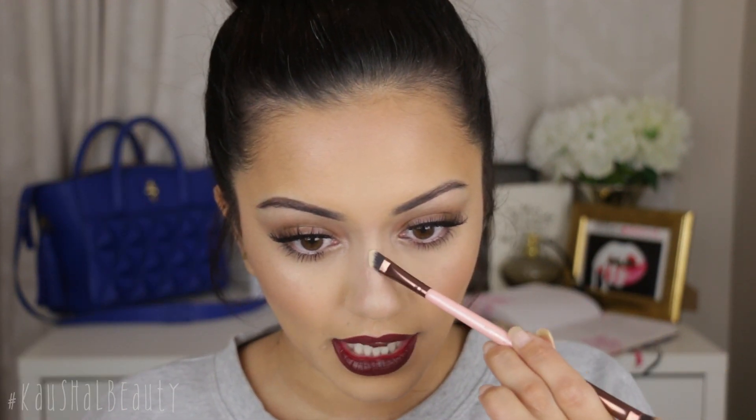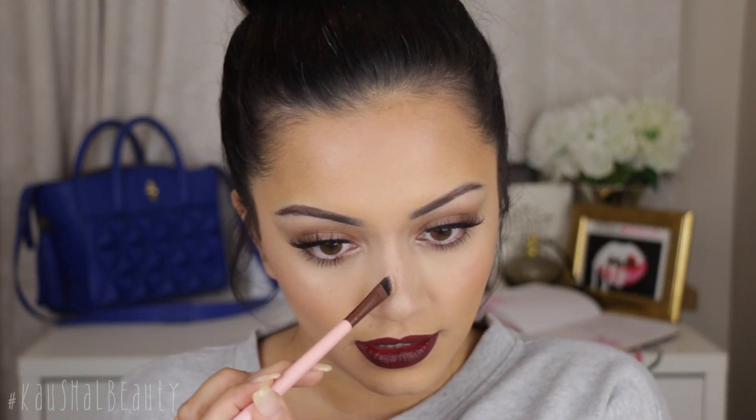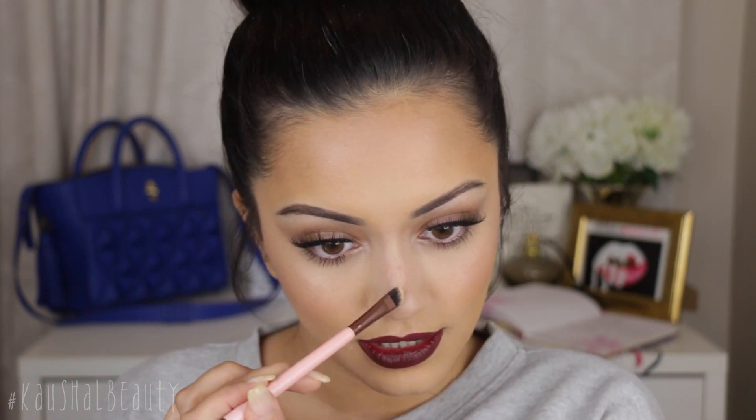I am going to set everything in place, so I'm going to use this banana shade and apply that to the areas we highlighted — so that's the center of my nose and then slightly on the sides as well.